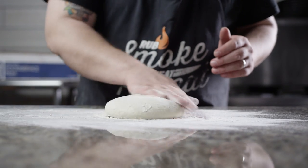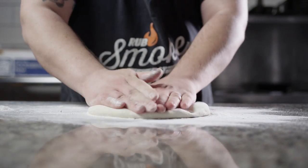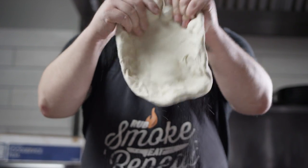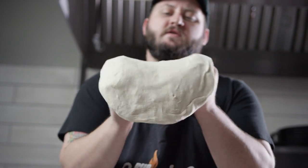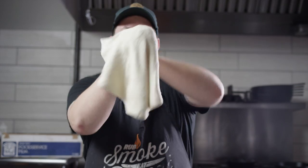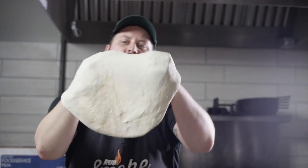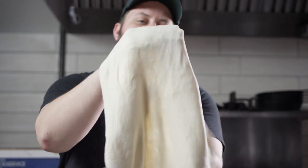We've let our dough ball rest for about 45 minutes now, and it's time to stretch it out. You can do this in whatever way you're most comfortable — whether that's using a rolling pin, tossing it, or just stretching it by hand. We'll work our hands underneath and begin to stretch the center out, gently pulling and letting gravity do the work. You can see some light coming through in the thinner places, so just be careful not to go too thin in those spots. This flour has a really high gluten content, which allows it to stretch a long way without tearing — that's what makes it so great for pizza.